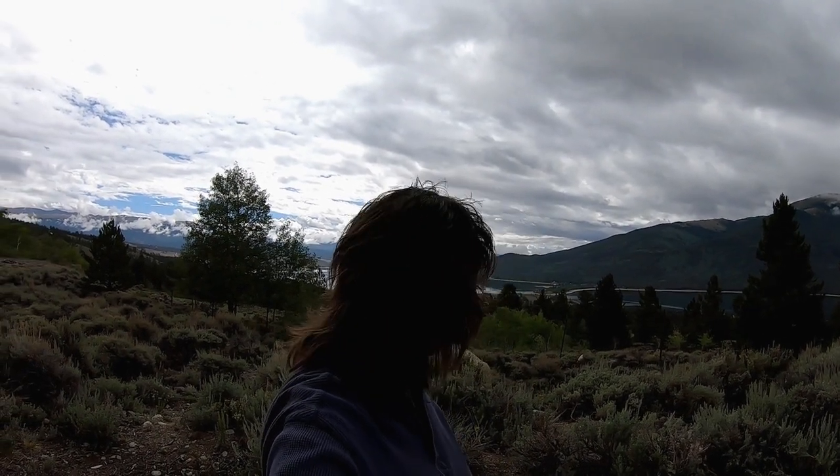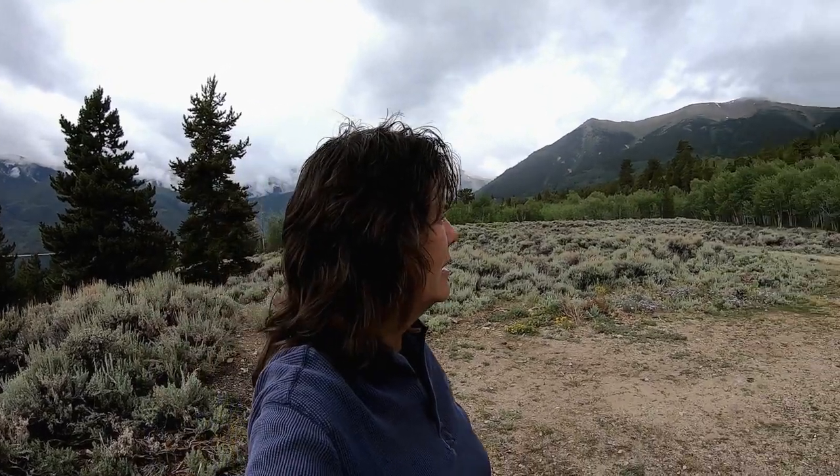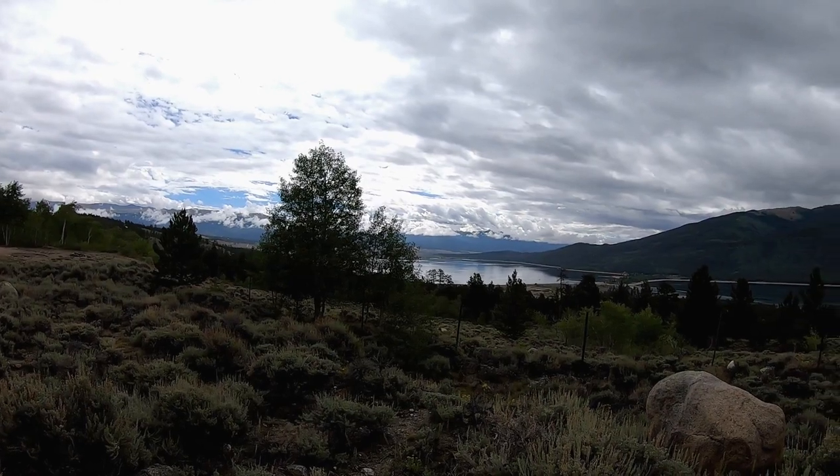Good morning! I'm going to record a cast-iron Wednesday video today, and it's gonna be baby back ribs in the Dutch oven. You can see the view — I'm not sure if this is a better view, but it's pretty good. There are people up there camping, but not a soul in sight here — I can just hear them.